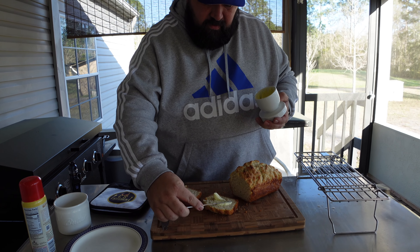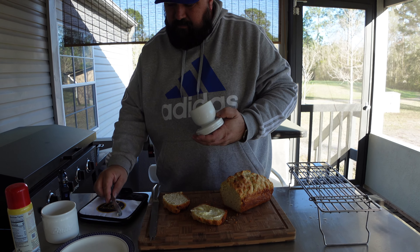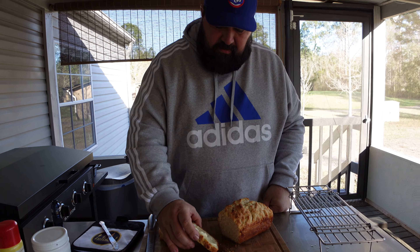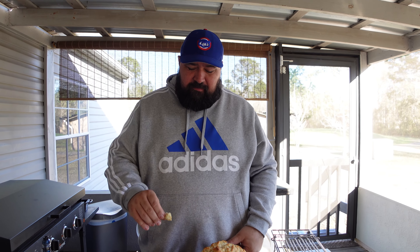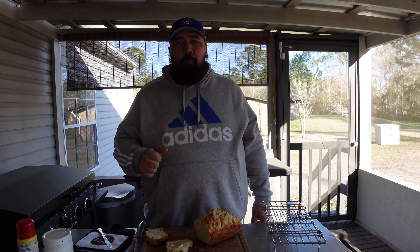We're going to go ahead and butter it — got my butter bell here. Put some butter on here. See, it's already starting to melt. Oh man, that was good. So easy. It's nice and crispy on the outside, warm and soft on the inside. You can see the butter's melting.